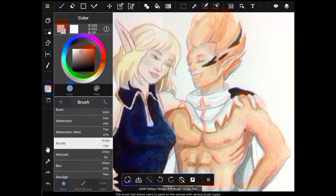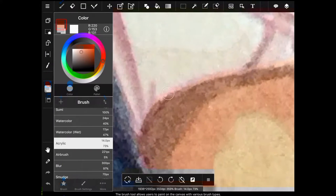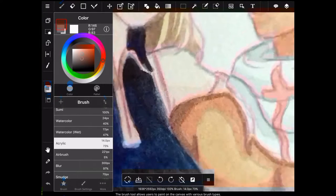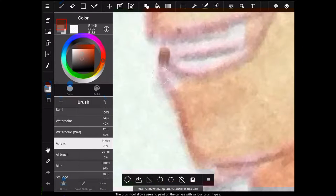People have this weird concept that digital art isn't the same as traditional. And it isn't, but it is. I don't know — I'm just gonna keep doing what I do.